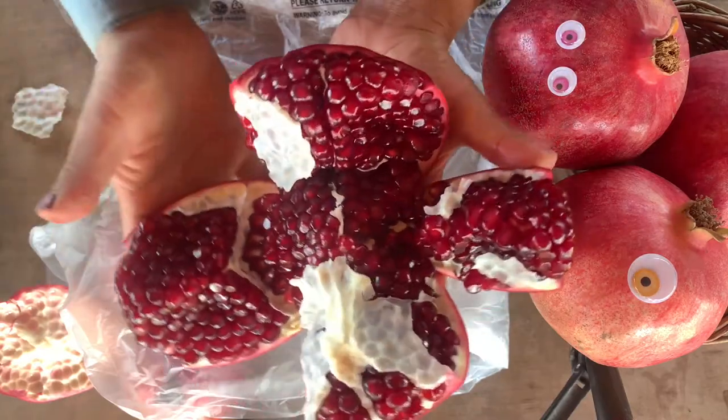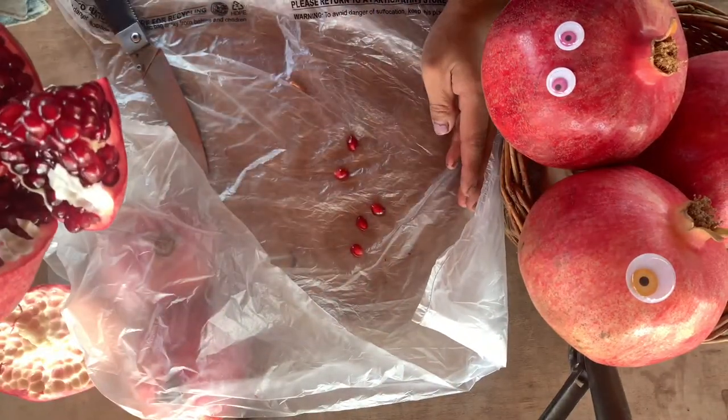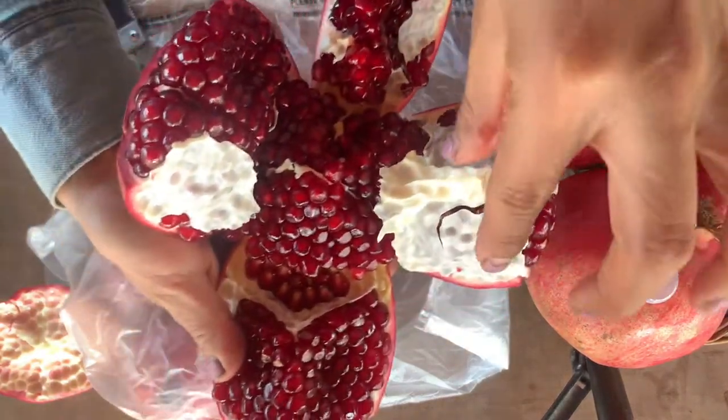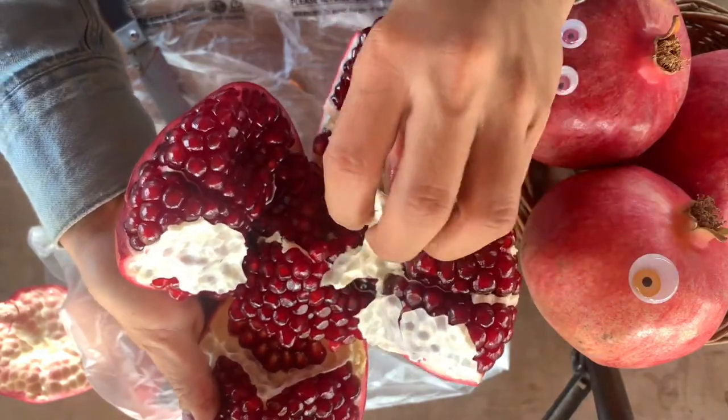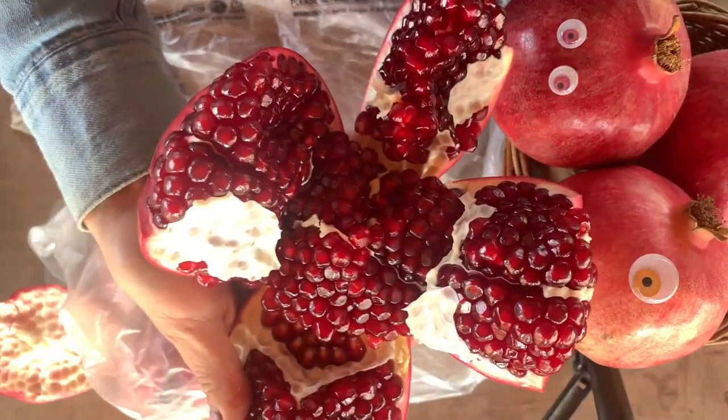No mess. You see? Only a few grains fell, but that's about it. And you can share this among your family. And then you just take the center off — boom, done. And we are good to go.